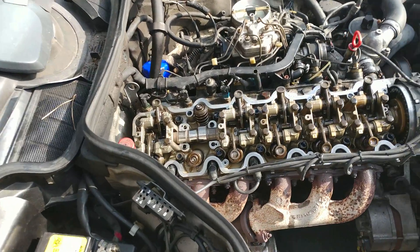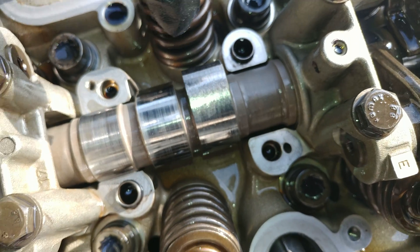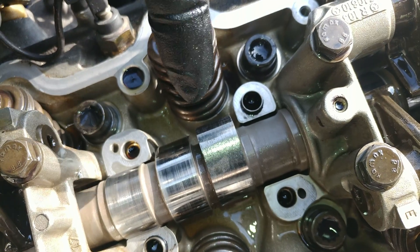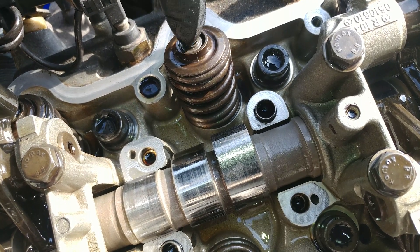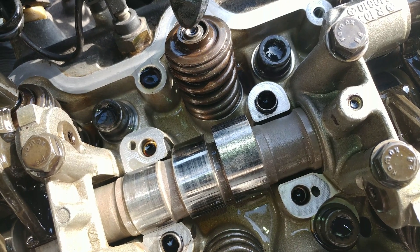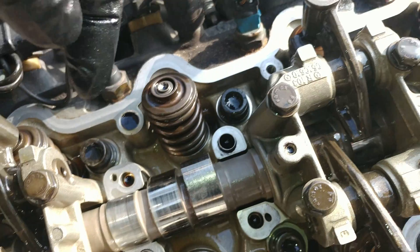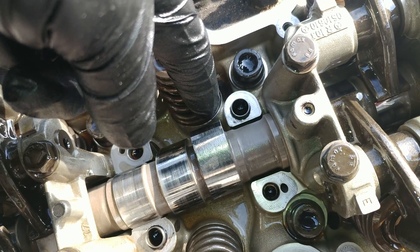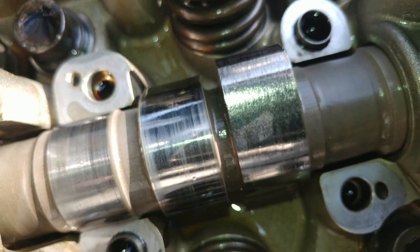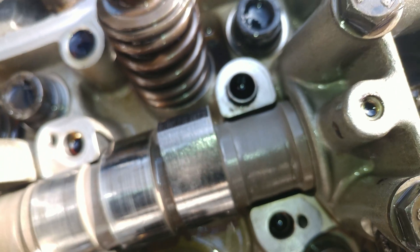The cam lobes — this is the lobe, this is what pushes, it's like a lever that pushes on the rocker, which then pushes on the valve right here. The camshaft is supposed to have a rounder surface and it's supposed to be super smooth, like a mirror.